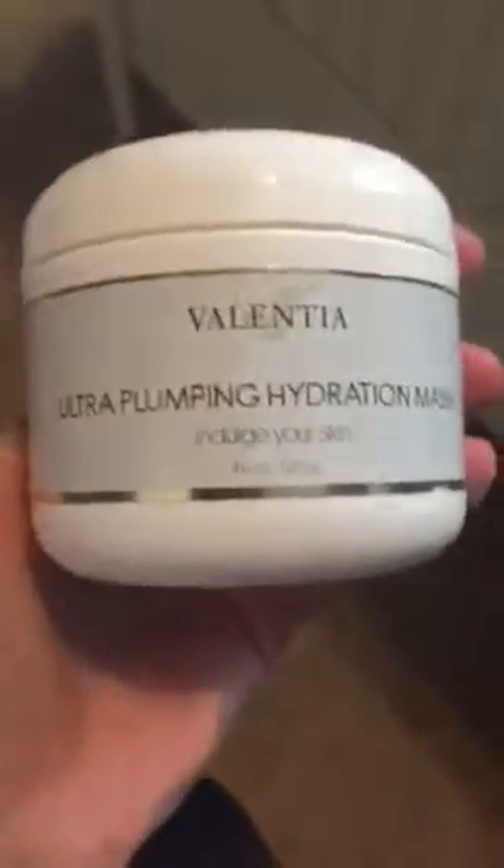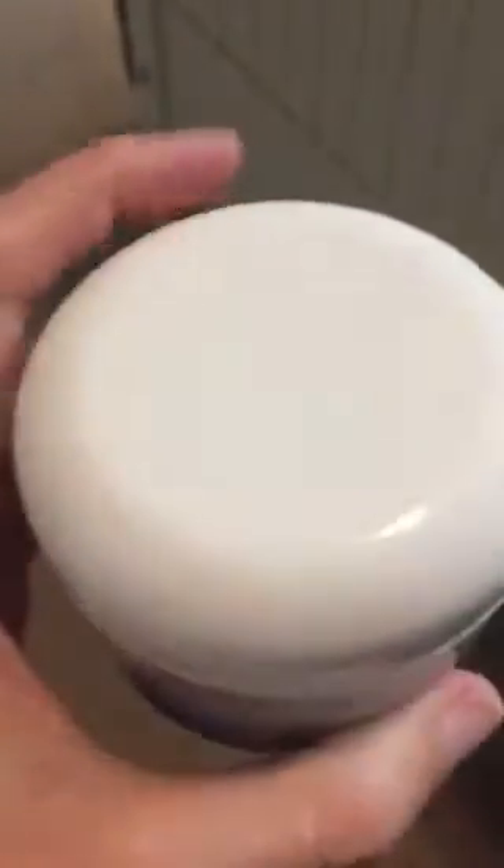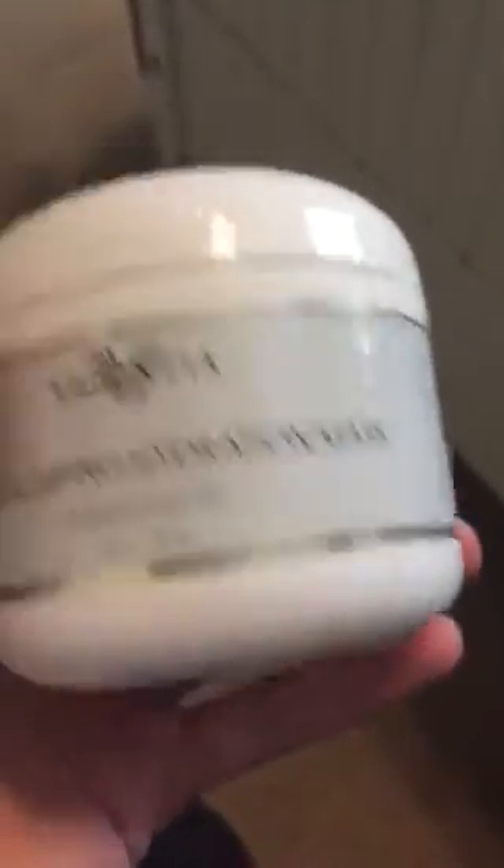This is the box it came in and this is the actual container itself. I like the fact that it's easy to take out — I open it and I can just scoop it out with my hands. I also like that there's four ounces in here. I was surprised at first because I thought that was just a small amount, but this actually has a lot of stuff in it.